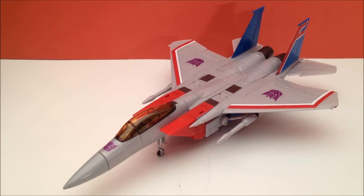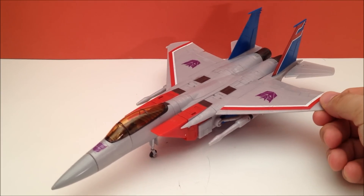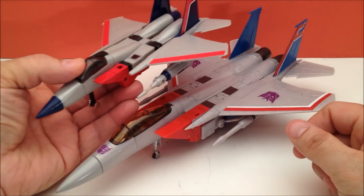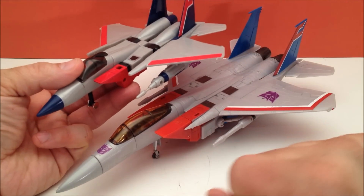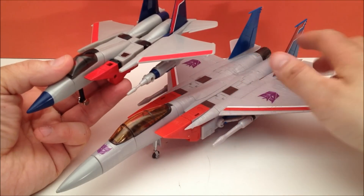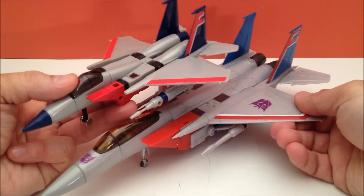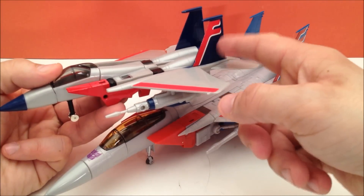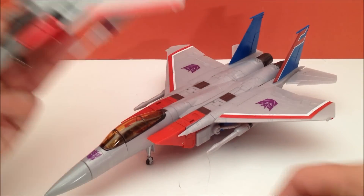Here we have Starscream out of the box and transformed into his plane mode. He's very reminiscent of his G1 counterpart slash the Sunbow cartoon. The blues are a little bit more towards the cartoon — it's a lighter baby blue like he was in the old G1 '84, '85 series, whereas that's kind of the darker blue. But I'll keep this guy around because we're gonna do some comparisons in a bit.